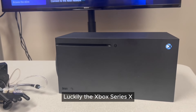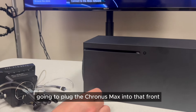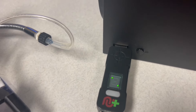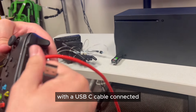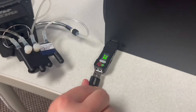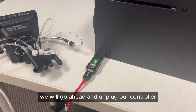Luckily, the Xbox Series X also works with the same adapter and same technique as our Xbox One. Again, we're going to plug the Cronus Max into that front USB panel and the A and U will begin flashing again. We have our Xbox One controller with a USB-C cable connected and we are going to go ahead and plug that into the Cronus Max adapter. Once the zero shows up on our Cronus Max adapter, we will go ahead and unplug our controller.